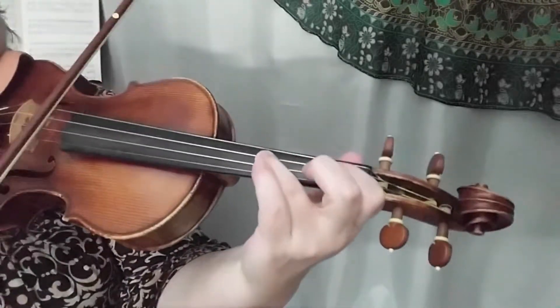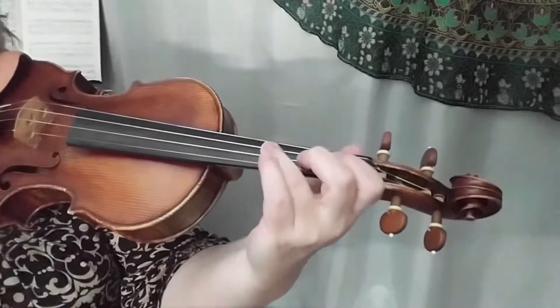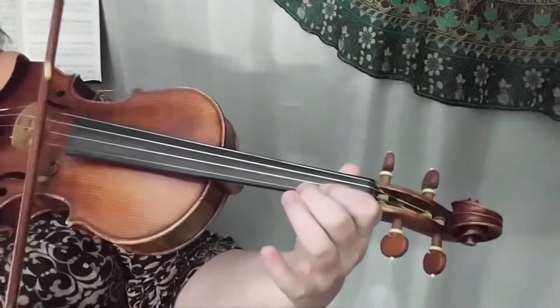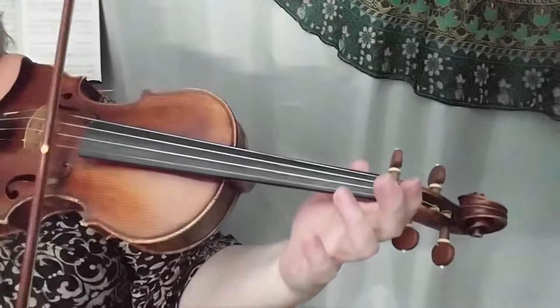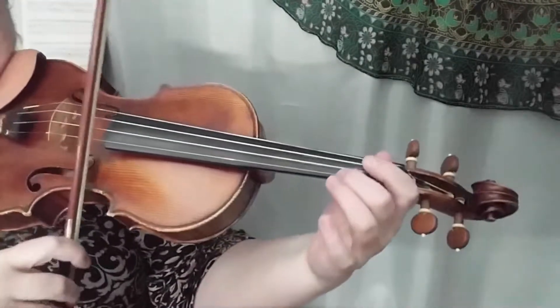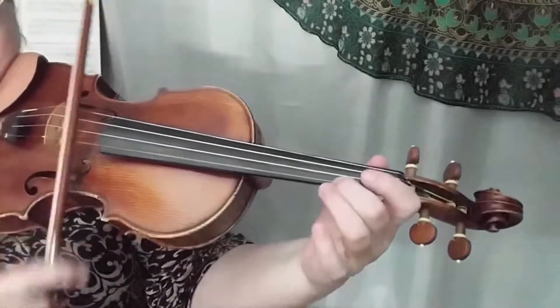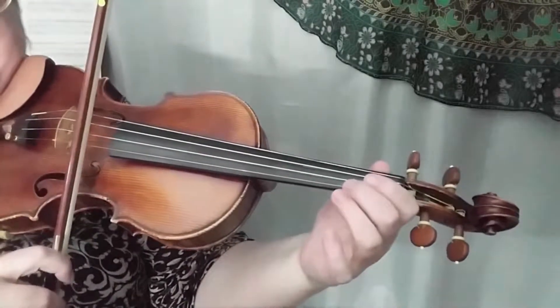Now we're going to go two on E, then one, and then a nice rhythm on the E string. Just walk down from E two and play 'run pony run' on that E string.